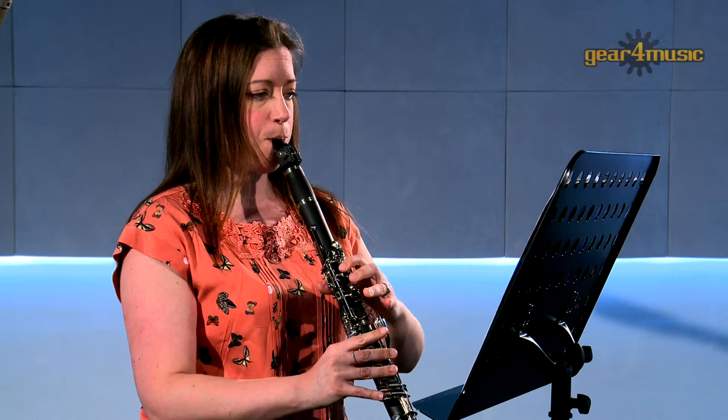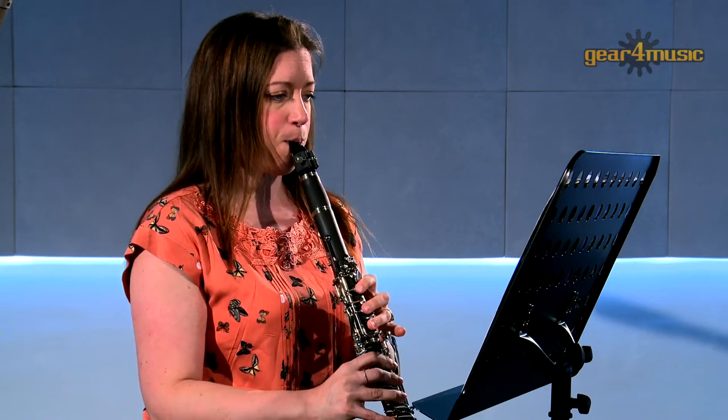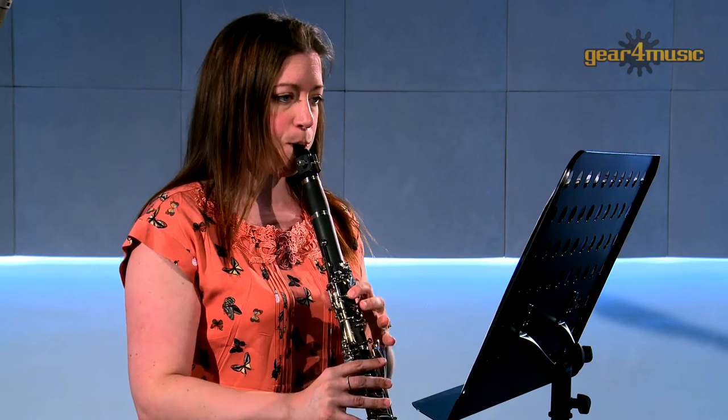Hello, and welcome to Gear 4 Music, where Amy is playing the Rosedale Intermediate A clarinet by Gear 4 Music.